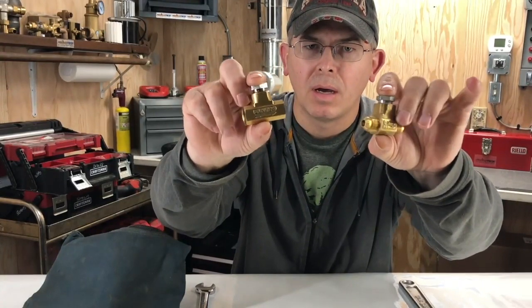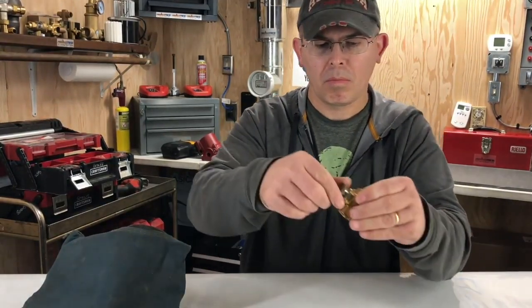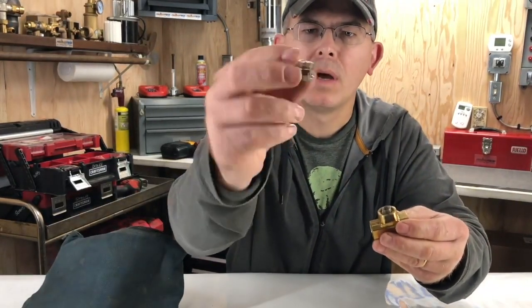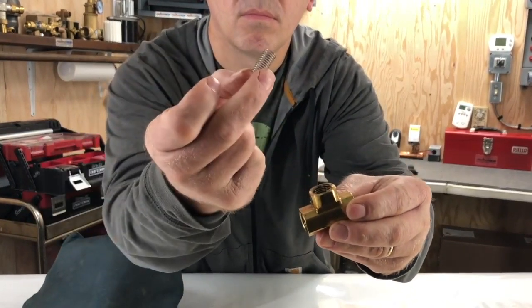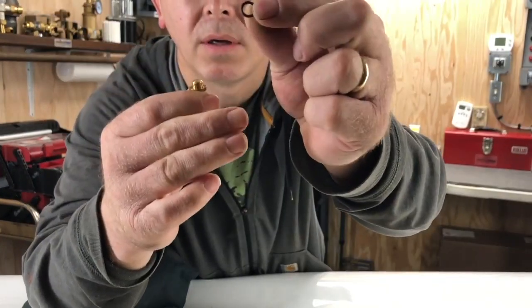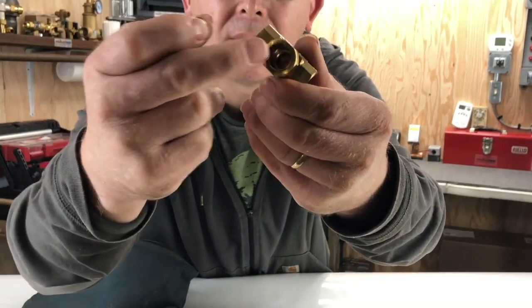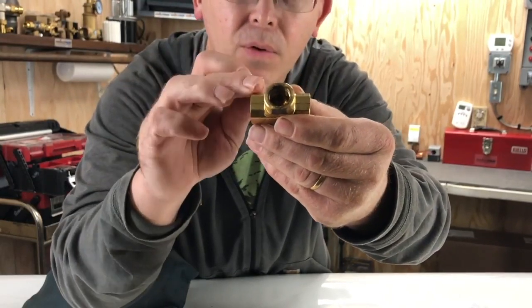The inside should be identical; just the connections themselves are different. This is the plug on the top. As you can see right here we have a spring, there's a little valve, and we also have this little o-ring right there that seals right on top. This little plunger goes down inside here where the valve seat is and seals it up so it doesn't leak. Whenever the burner shuts off it prevents any fuel from going back to the tank.